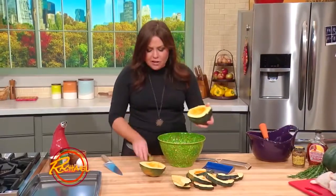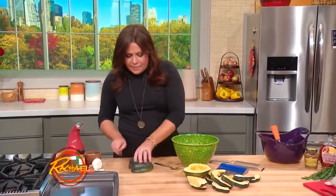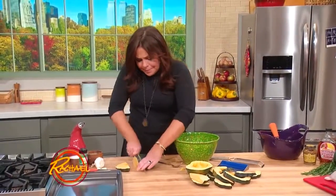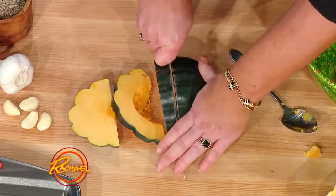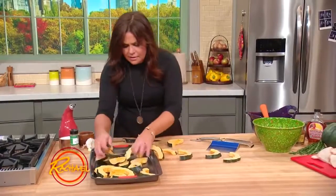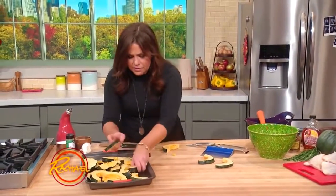So we're scraping out our squash and then we're going to cut them into uniform pieces, about a half an inch thick. The oven is preheating to 400 degrees. You just scatter these on your baking sheet and dress them with olive oil, salt, and pepper.